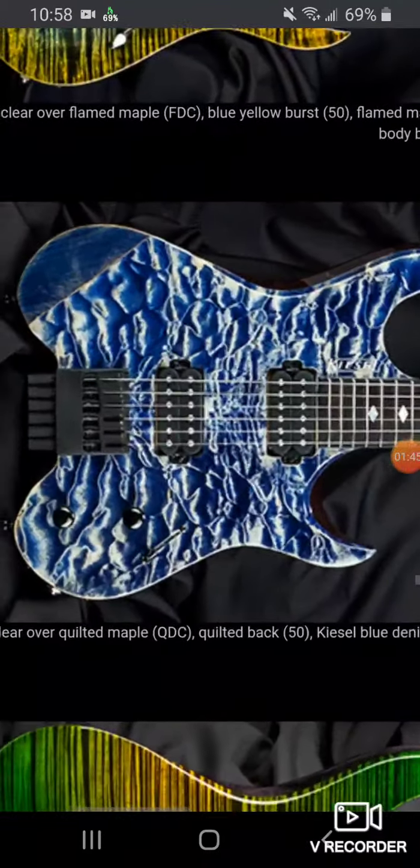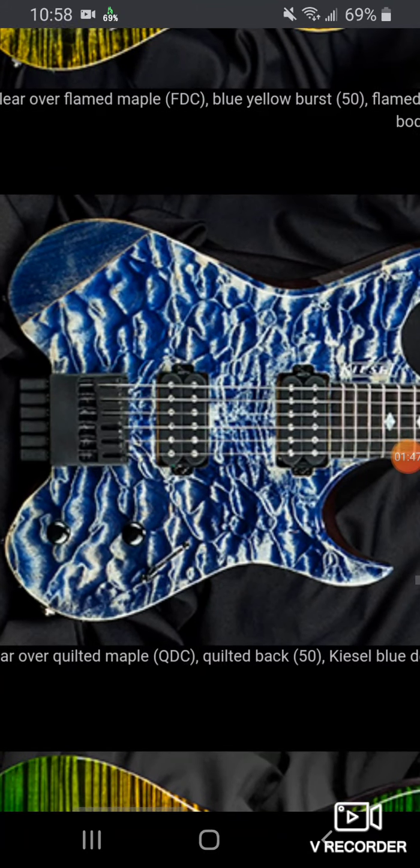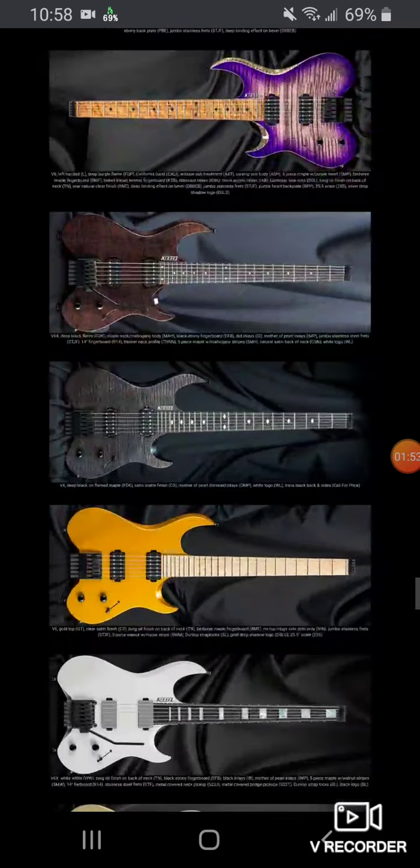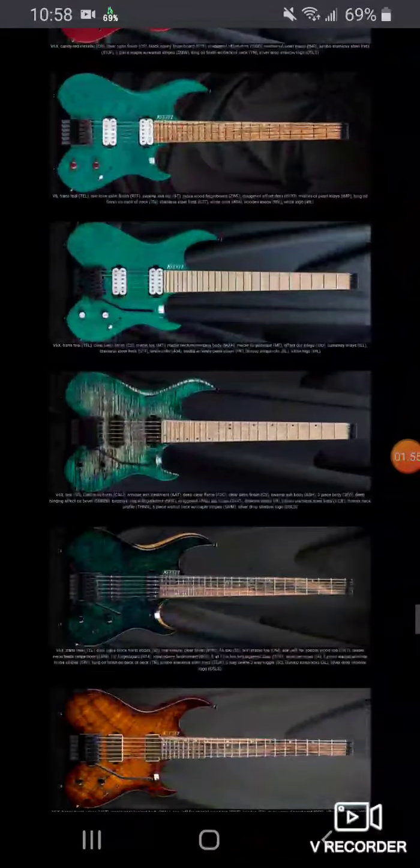Of course the price is going to reflect the options. Look at this quilt here — it's blue and white. It's hard to do a white because you have to actually bleach the wood, but when you look at some of the stuff you can do on Kiesel when it comes to these finishes, these guitars are just really beautiful instruments.